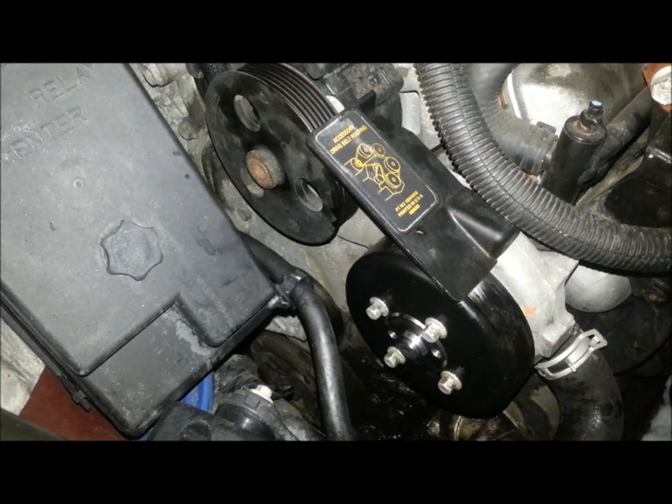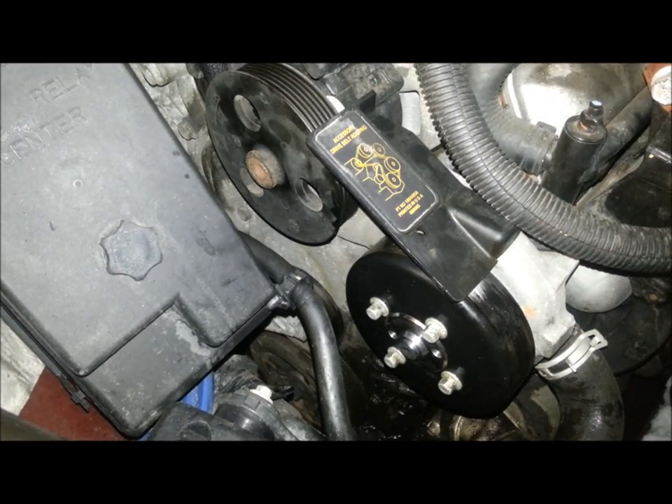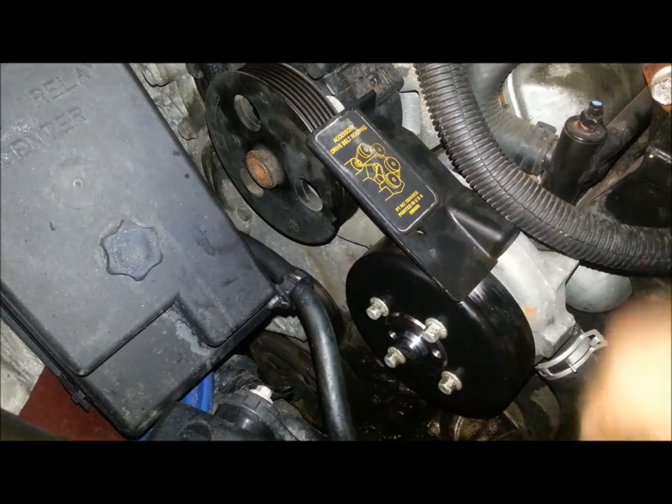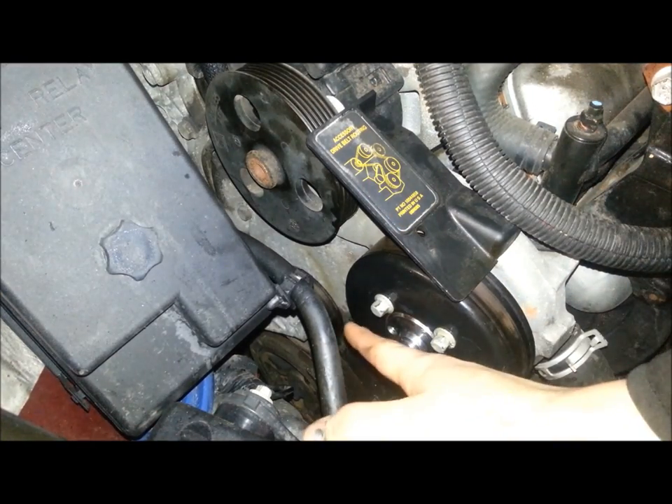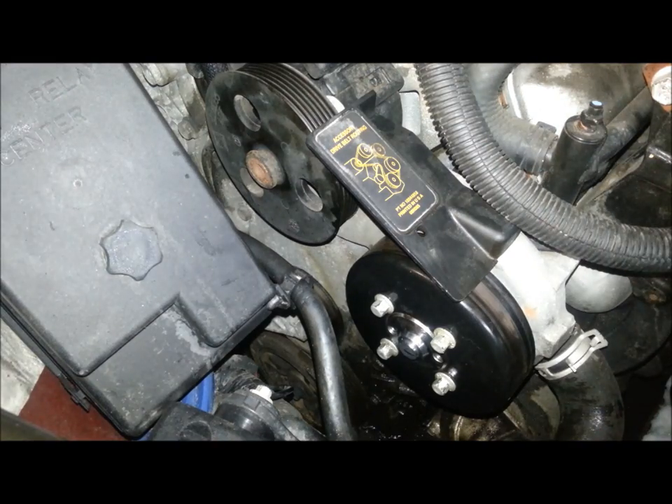Serpentine belt — you obviously have either the old one removed or not. Pay attention to your accessory drive belt routing, but most of them are set up with a tensioner, and as you can see, this one is down there.